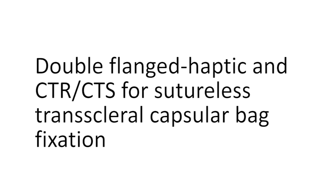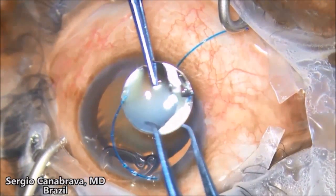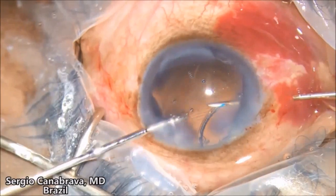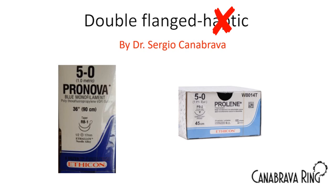For the first time, this technique was described using a CTS capsular tension segment connected to a haptic that had been removed from a three-piece IOL, as shown in this first video. In my research, I discovered that a haptic is a monofilament with 5-O size. So why not use a 5-O monofilament of polypropylene or hexafluoropropylene? We no longer need the haptic, and the best technique name is the double flanged suture-less capsular tension segment or capsular tension ring.